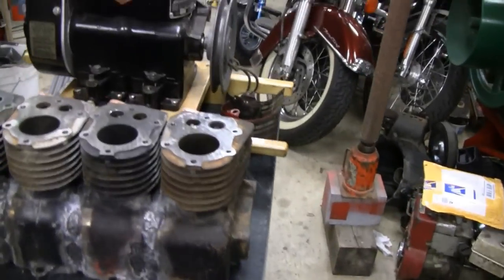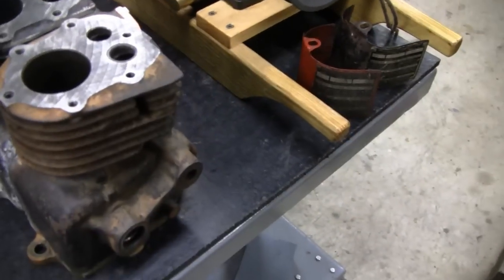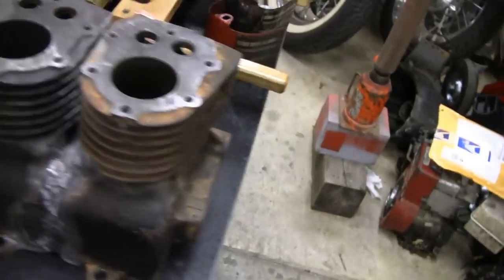Hey Tubes. Here's the task at hand today. What I'm going to do is build a shroud — an air cooling shroud — to cover all four of these cylinders.